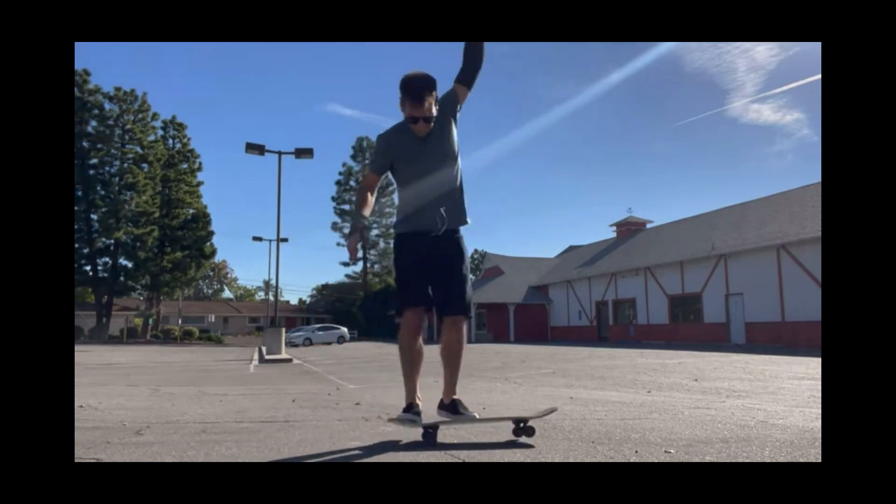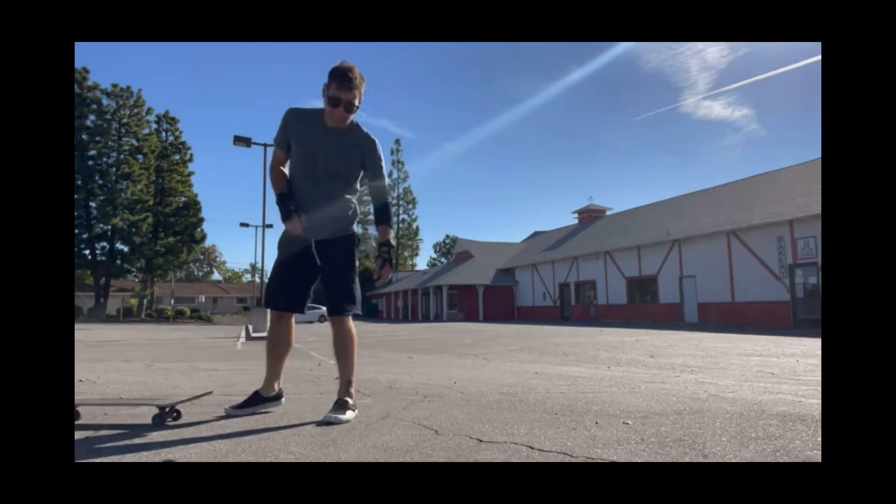A lot of new skaters think that Nollies and Fakie Ollies are scary, and a lot of that is because they're trying to pop straight down just like they would with a normal Ollie, which is making them fall forward. So the fear is probably about falling forward and eating it. If you push down and forward, that will alleviate that fear because you're giving less friction on the ground and you're able to keep the board moving forward as you move forward. It's almost like you're trying to bone out an Ollie, but I promise you it's a lot easier to make your Nollies and Fakie Ollies look boned — because by nature they have to look boned, otherwise you're not going to pop them.